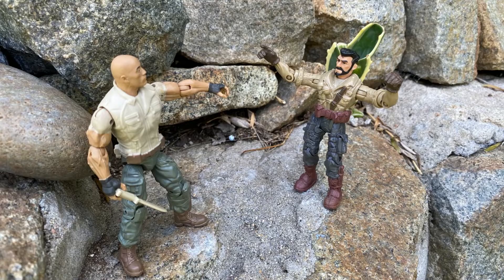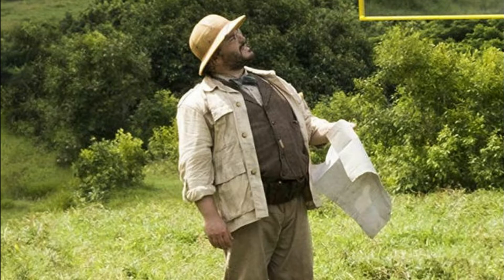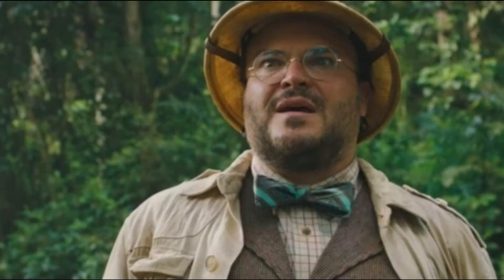But Professor Shelley Oberon is totally in this line — just kidding. This is just Crash version 3. It's not Jack Black. I repeat, this is not Jack Black.